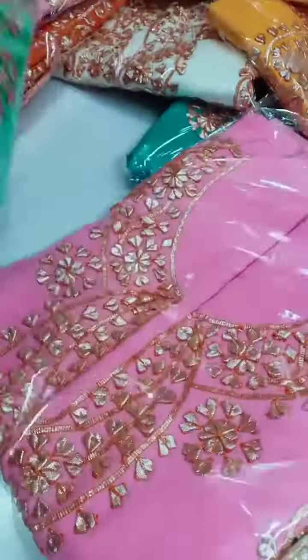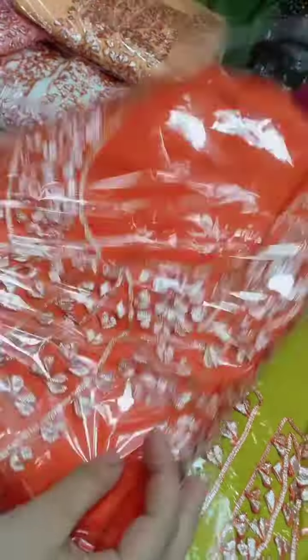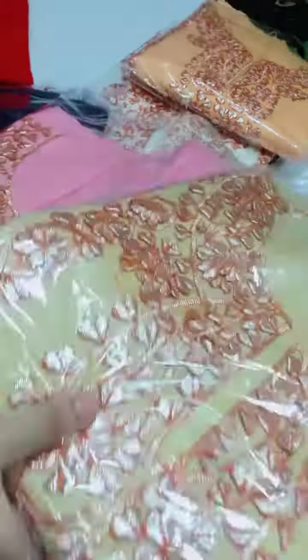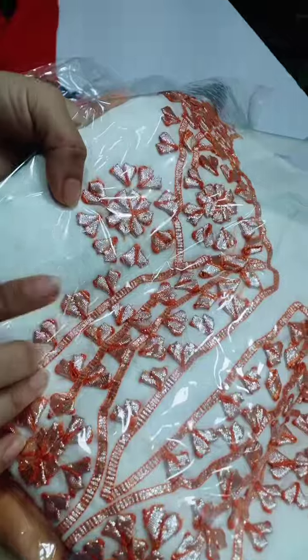This will be a baby pink color. Almost all colors I have shown you. This will be easy for you. This is white and black — white dhubatta and black trouser.